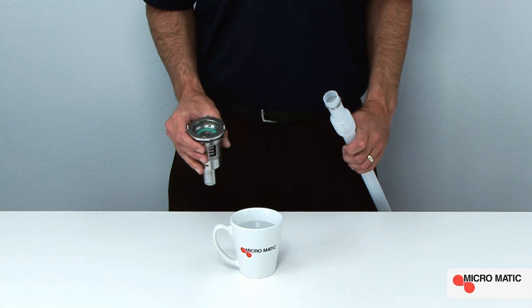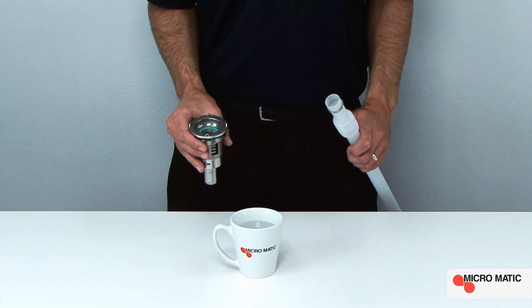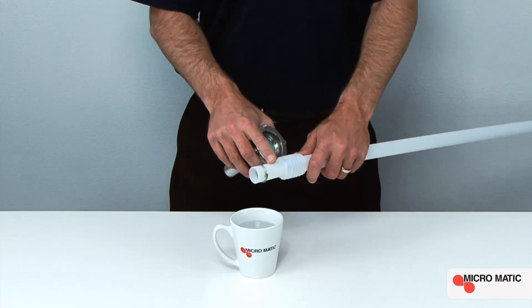Next, we are going to demonstrate how to properly install the RSV container valve assembly. This assembly consists of an RSV container valve and an RSV down tube.